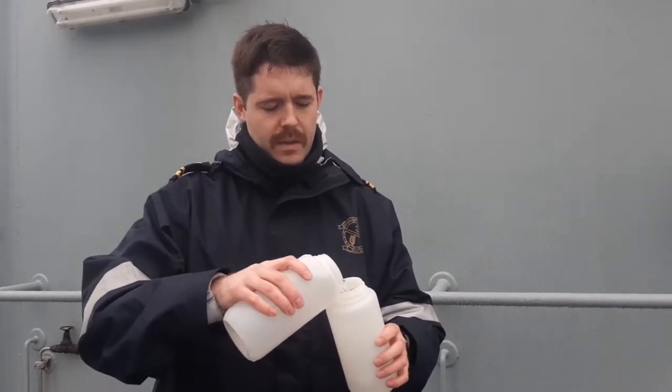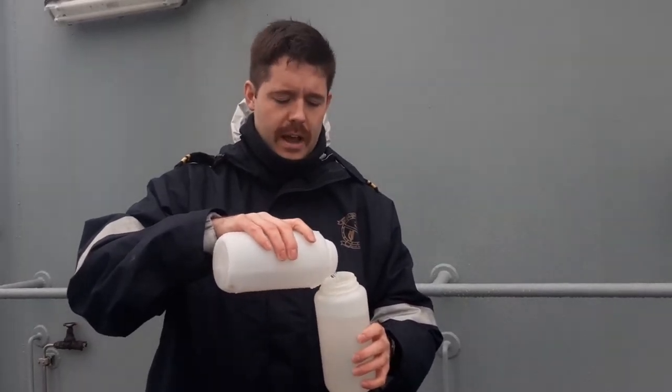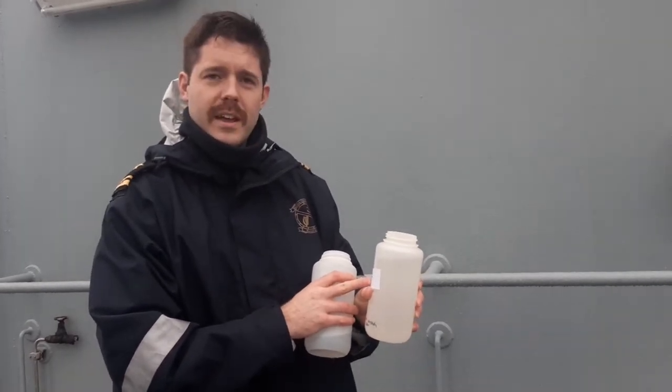So now we have the plankton in the sample jar, we're going to pour this into the jar that's going to be sent away. This already has formalin solution in it. We're going to note the date, time, where the sample was taken from, and that it was at an oblique angle.